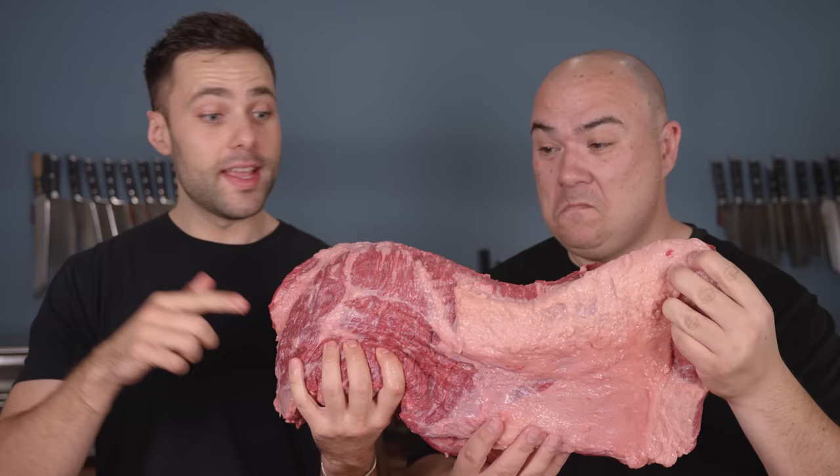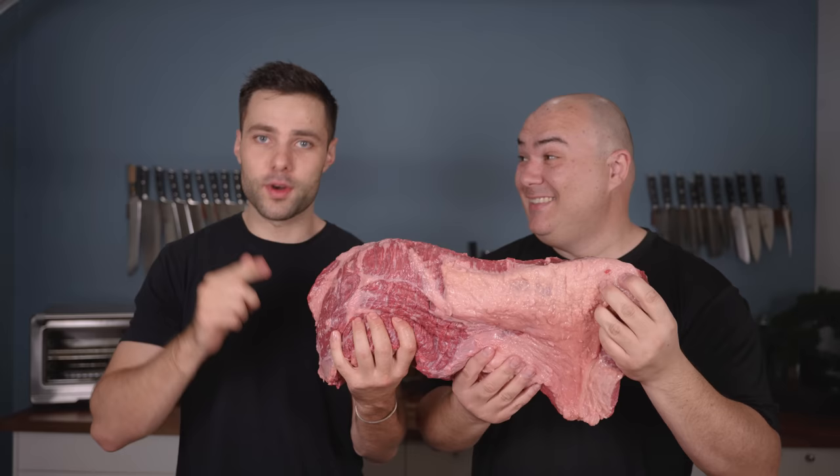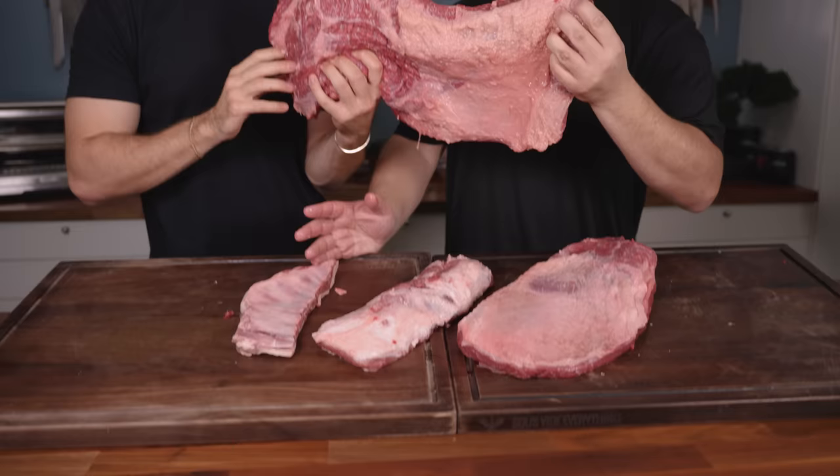This is a wagyu beef brisket — it's big, insanely juicy, and pretty hard to beat. Today we're joined by Gugga, so we're taking it to the next level. We have a bison brisket, a pork brisket, and a lamb brisket. I didn't even know there was such a thing as a lamb brisket.